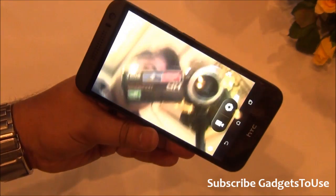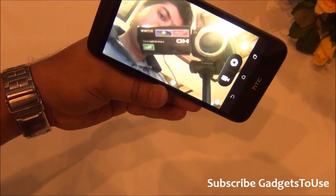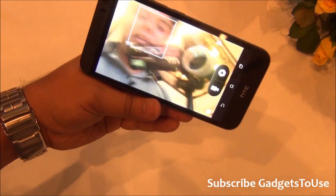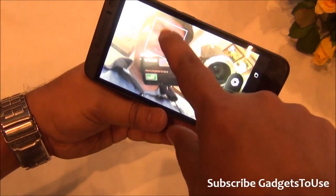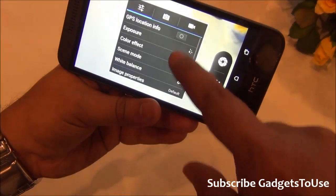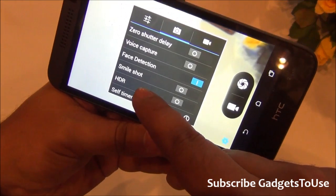The front camera UI shows a 2 megapixel fixed focus camera feed. It can produce decent quality video chat but not high definition, and it requires good lighting conditions. Face detection is supported on the front camera. The rear camera settings show support for HD video recording at both 720p and 1080p, HDR mode, face detection, and voice capture.